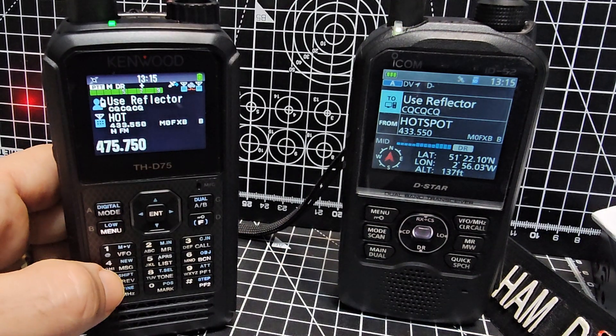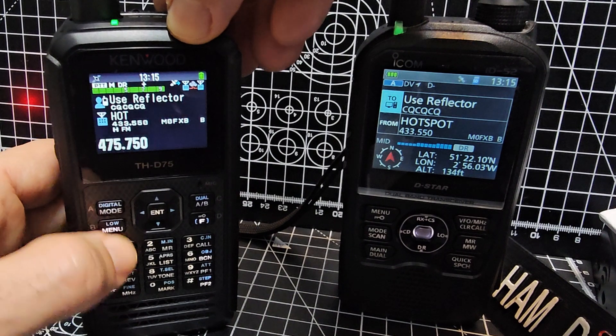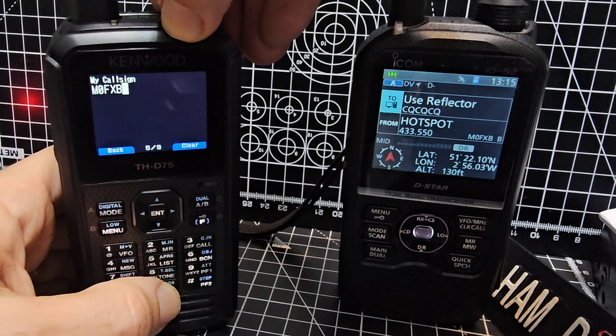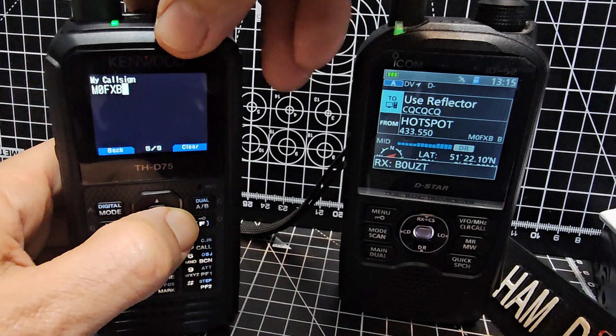The other one you'll need to know is menu 500. So you go menu 500, and you need to get your call sign in there.